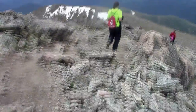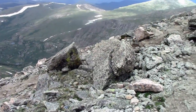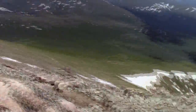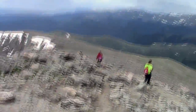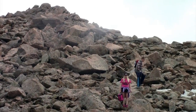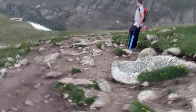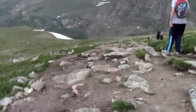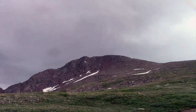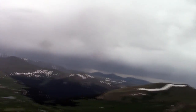We've got to get down before the storm rolls in. Think of it this way — the last person is the highest person, which will be the first person struck by lightning. Down, down, down the mountain. A lot easier going down, but you've got to be careful because gravity is working against you now. We got off just in time. Ominous clouds starting to creep in.